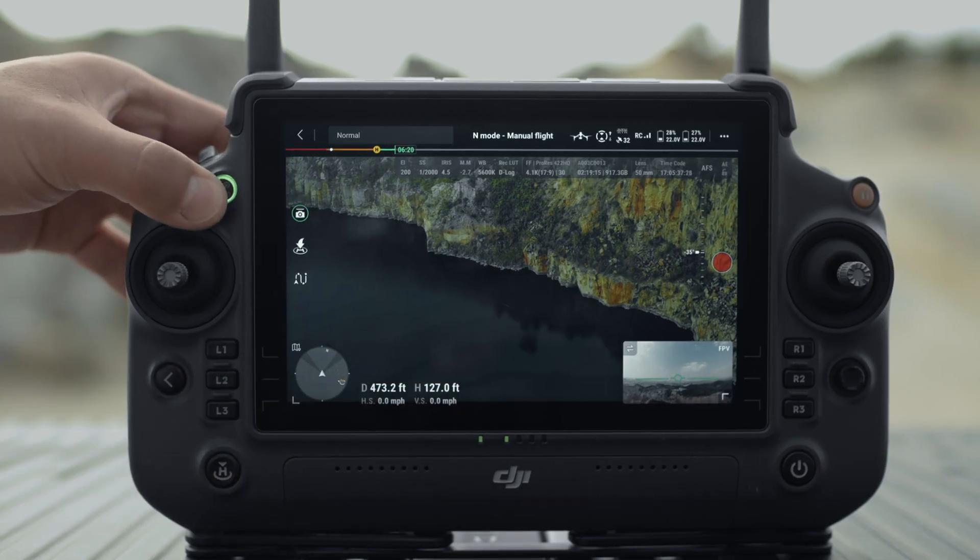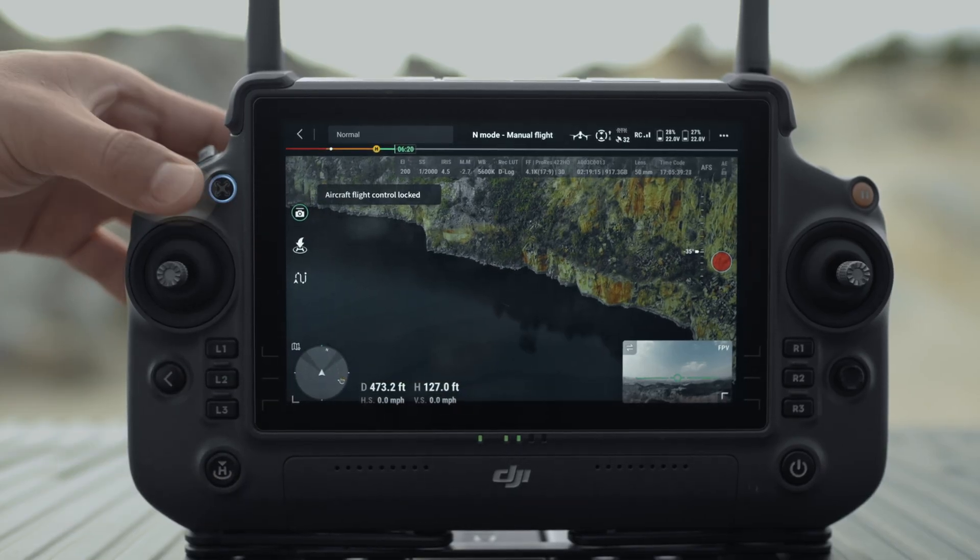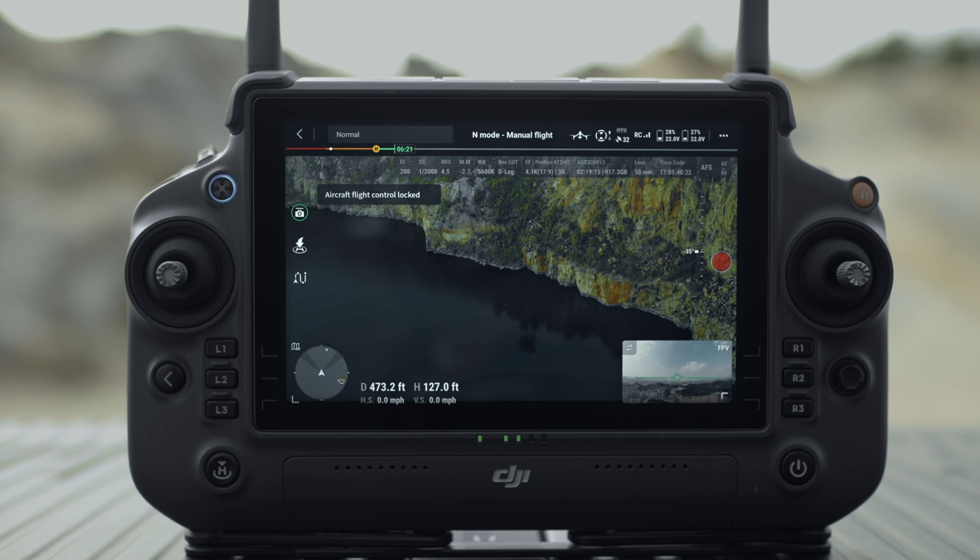When the remote controller gains control of the aircraft, press and hold the aircraft control button to lock the control. The aircraft control button will turn blue when control is locked.